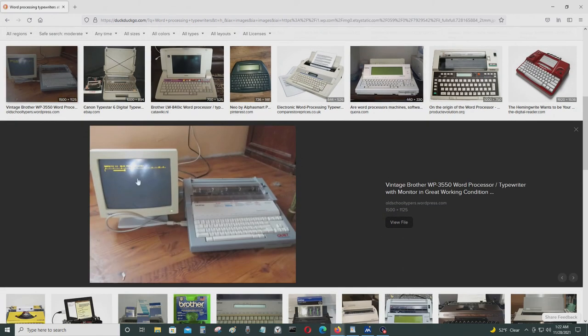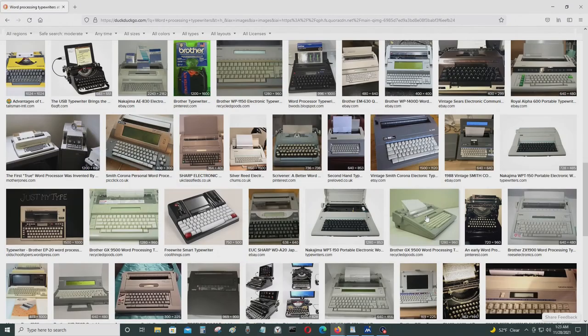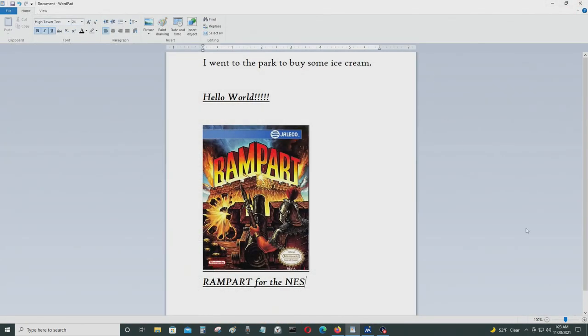Some of them even had monitors and basically functioned like a computer back in the 1980s. This one looks like a laptop. But the problem with the word processing typewriter is that the only thing you could do with it is use it as a word processor, whereas a computer can be used for so much more. Anyway, thanks for watching — this is the ACE 1000KS, 1975, signing out.